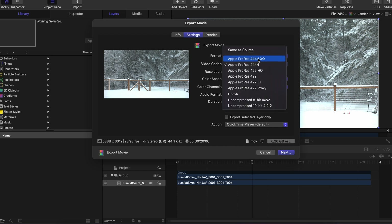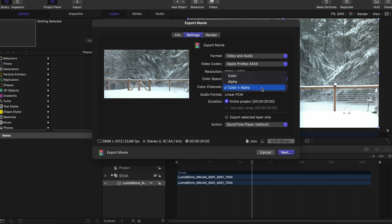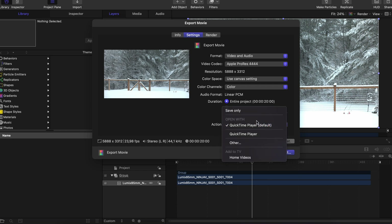We change the video codec to Apple ProRes 4444. We change the Color Channel to Color in case we don't need an Alpha Channel. Then it is very important to change Action to Save Only — otherwise, if you click Play on the QuickTime window that opens after the render, your Mac will crash.